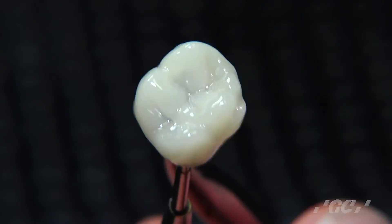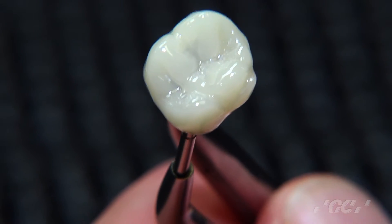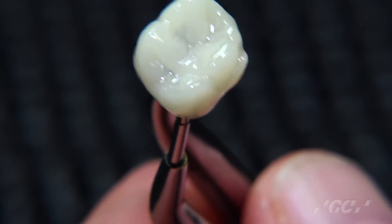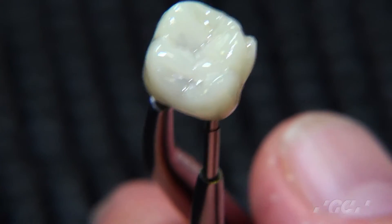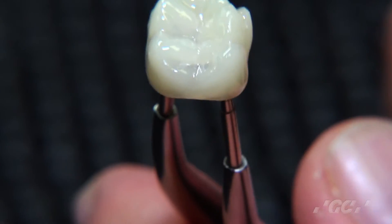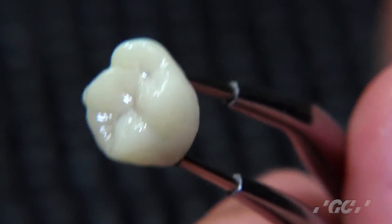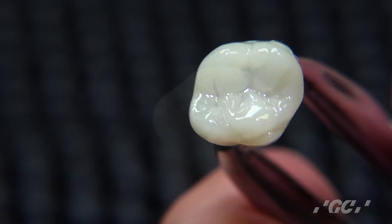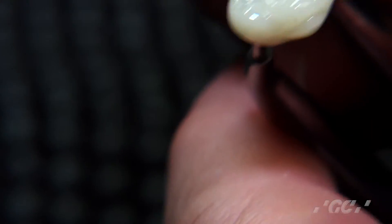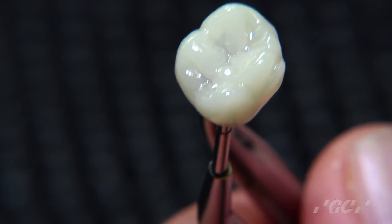Some may ask: what happens if the glaze wears off? Remember, this can be touched up with the OptiGlaze in the mouth. Also, Cerismart has the unique ability to self-polish itself. Because the OptiGlaze and OptiGlaze color both use a special nano-ceramic network and structure, they share very similar high physical properties. Additionally, the material doesn't rub off — it doesn't have an air inhibition layer, so it keeps that shine without a sticky layer on the surface.